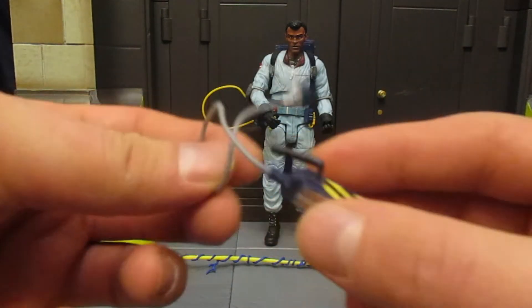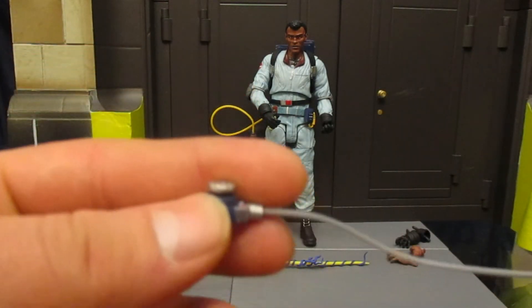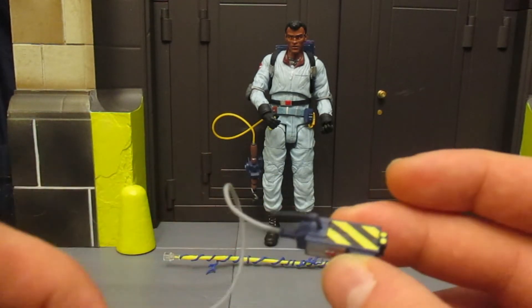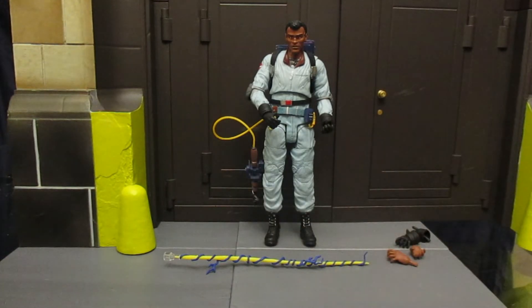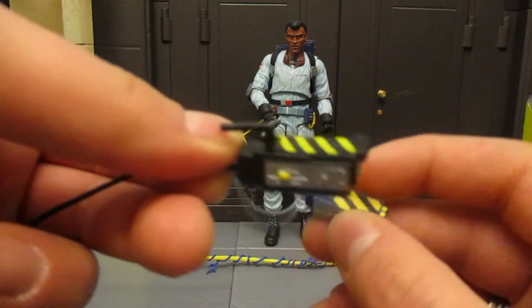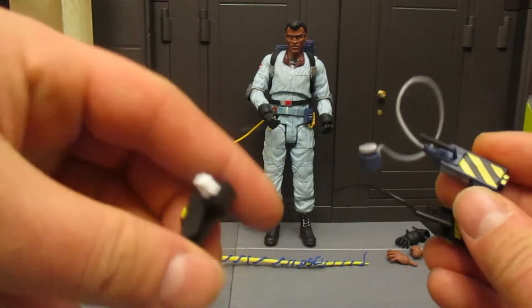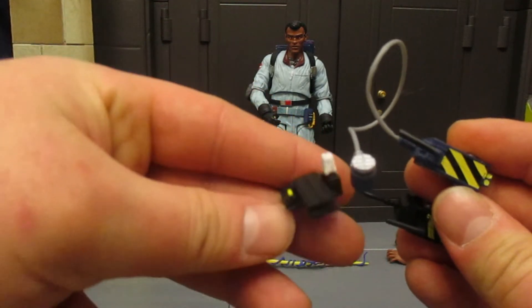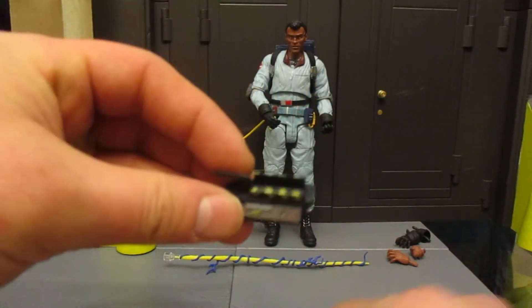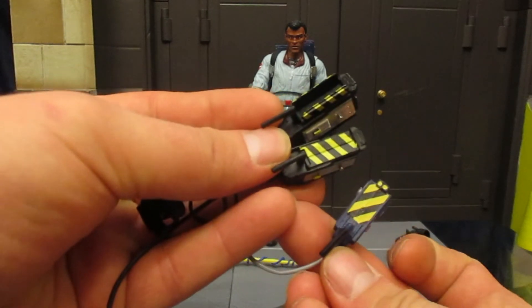Then he's got his real Ghostbusters trap, blue colored, with a nice little pedal. I remember having a life-size one of these as a kid — it had an air pump and you could step on the pedal and it would open up the trap. Here is the cartoon trap compared to the movie trap: it's a completely different sculpt, the movie one is a lot larger, the cord is a lot longer, and the pedal is completely different. There's also the open movie trap version, and now we also have the real Ghostbusters cartoon version.